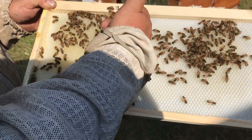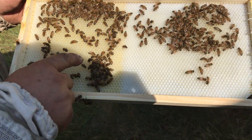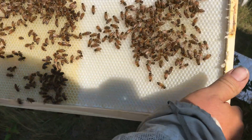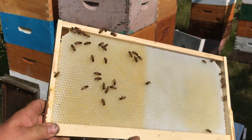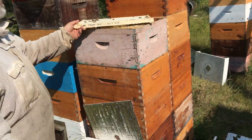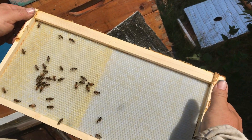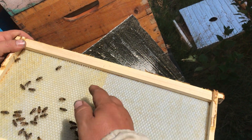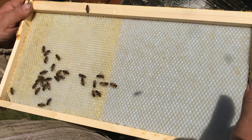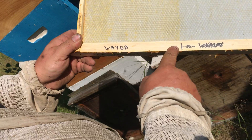You can see on this sheet the wax side already holding honey and the other side just barely getting going. Very visible difference there. We'll just go through all the hives. Waxed, not waxed.